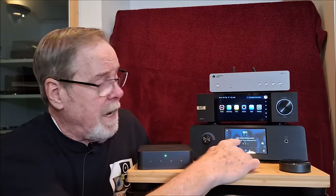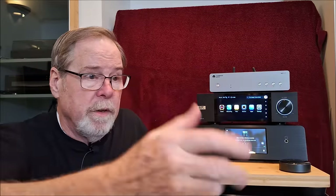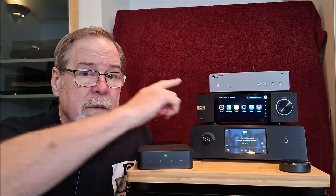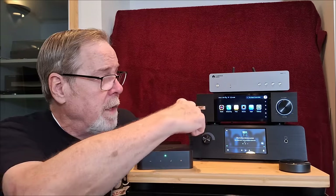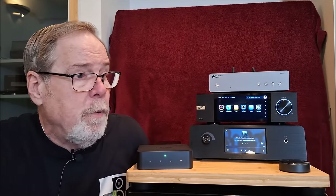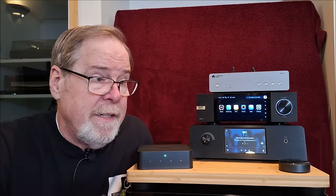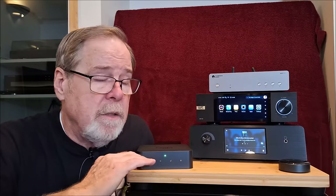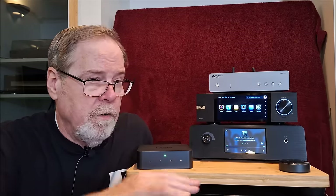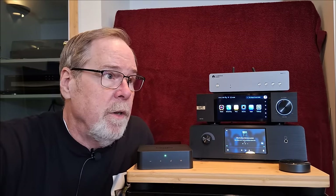That makes a touchscreen make sense, because you're going to be sitting next to this — if your headphones are never more than six feet away. A touchscreen on the Eversolo doesn't make as much sense to me, because if I'm sitting 12 feet away in my chair, I'm not going to get up and touch it; I'm going to interact with it on a tablet like I do all of these. So the touchscreen makes sense on the Orchard Audio. From a standpoint of just a DAC, the Orchard Audio is by far and away miles ahead of all of those.